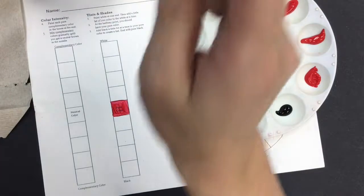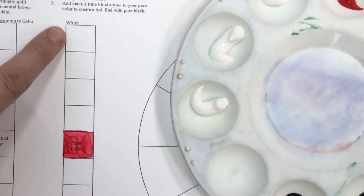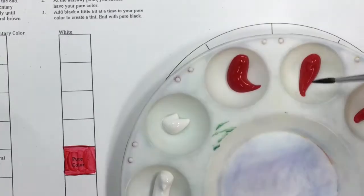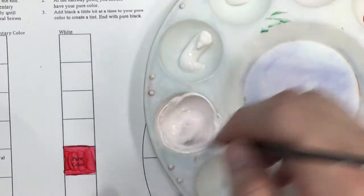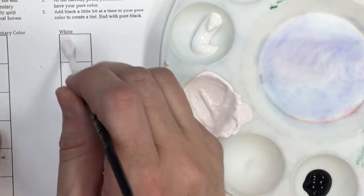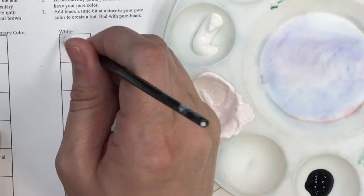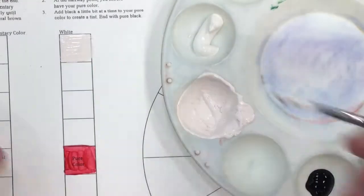Once I have that in place, I rinse out my brush. For this first one, I'm going to start up at the very top — you'll see the word 'white' because I'm mixing my color into white to create tints. I start with a very tiny amount of paint on my brush and mix it right into my white paint. It might be hard to see on screen, but it is a very faint pink — just a little bit of difference from the paper. This is probably the lightest version of the color I could create.